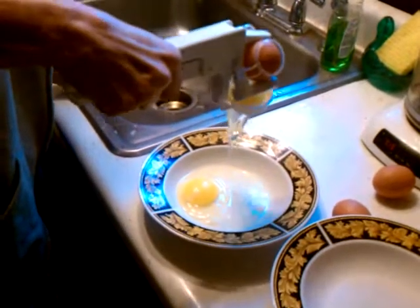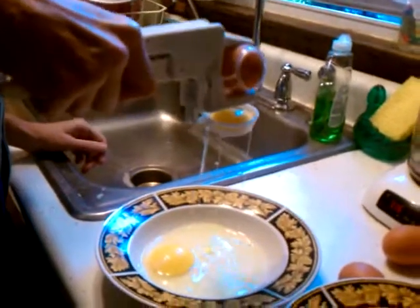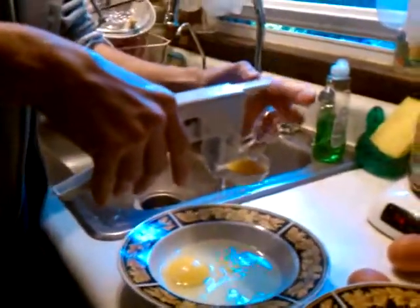Ready? There you go. I'm gonna just tip it over right and pour the yolk out, and you don't really got that much of a mess. Take the yolk and there you go.